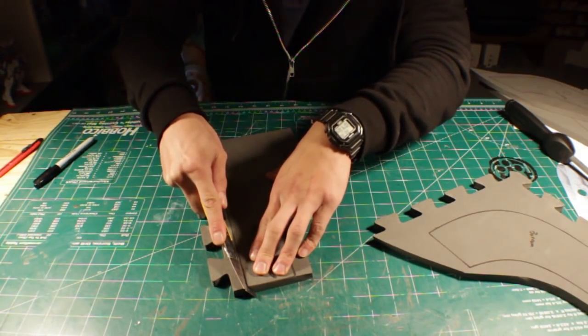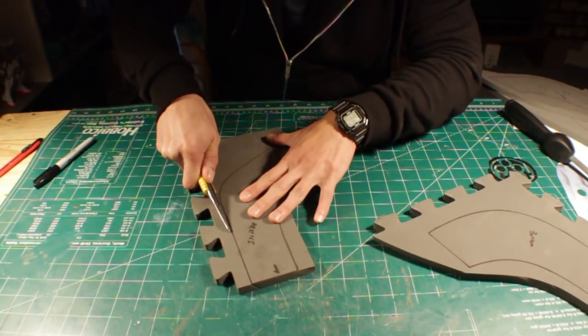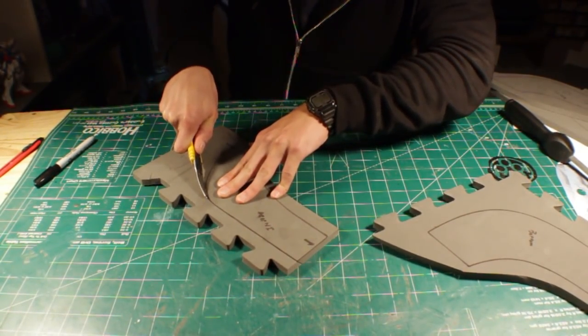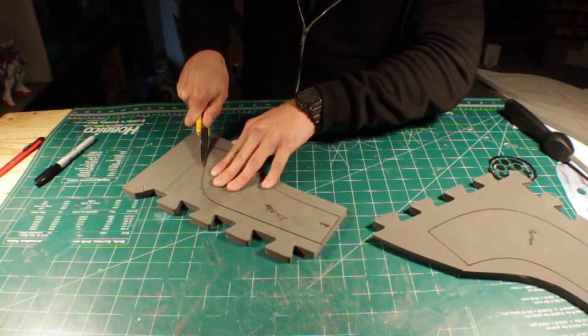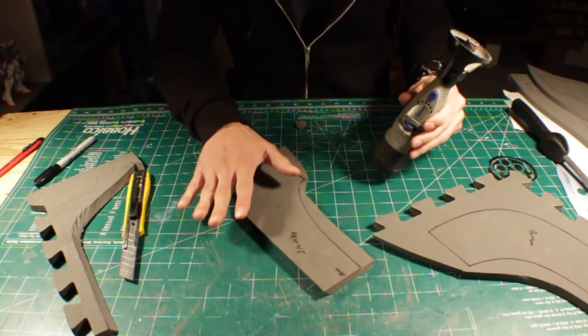Now that I'm ready to cut these edges, I want to make sure my blade is tilted inwards. Carefully follow the edge of the pattern. I know these cornered edges or sharp turns are harder to do, but just try your best. If that sharp turn wasn't as clean, don't worry — we can always come back for the Dremel.